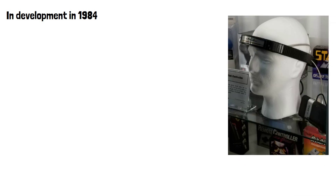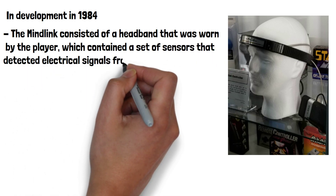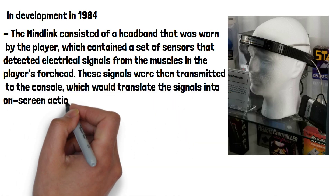The MindLink consisted of a headband that was worn by the player. This contained a set of sensors that detected electrical signals from the muscles in the player's forehead. These signals were then transmitted to the console, which would translate them into on-screen actions.